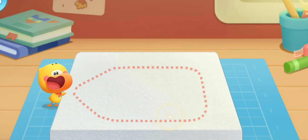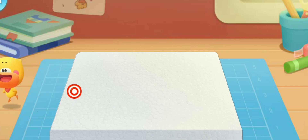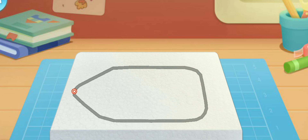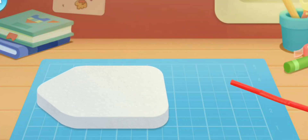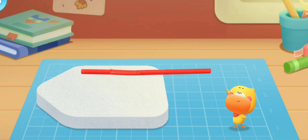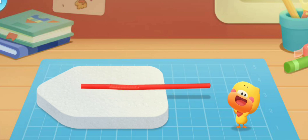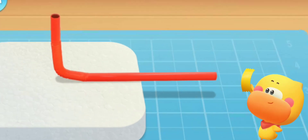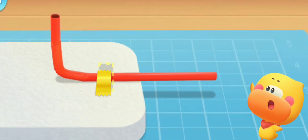Cut out the boat shape from the foam board. Be careful with your hands when cutting. Put the straw on the foam board and bend the straw upwards. Put on the duct tape to secure the straw.